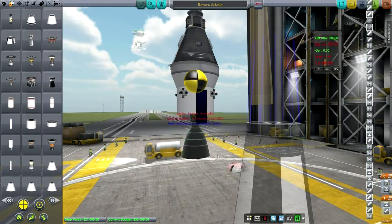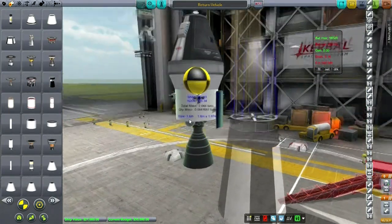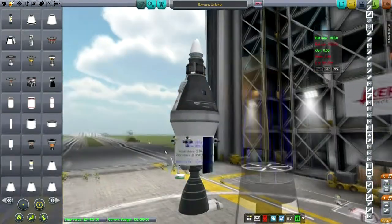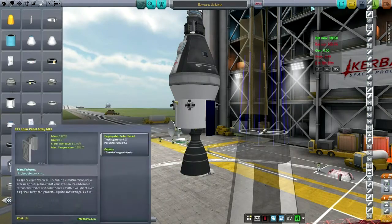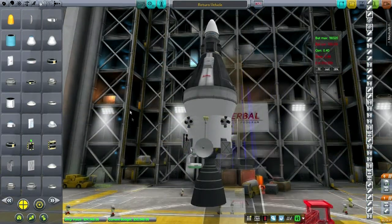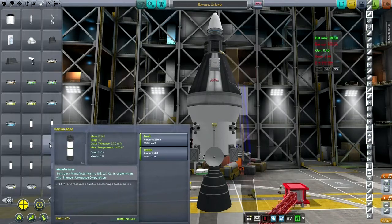No MMH/N204 for this one. Obviously putting RCS on the command module would have been helpful. This is looking pretty serious now. We need some serious power — the drain is 0.99, a whole unit of drain. What I wanted to do was, in making all of this happen and tucking the whole thing into a fairing, be able to add food. Just two small light support cans will do.